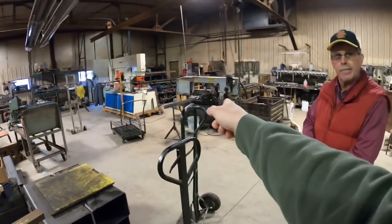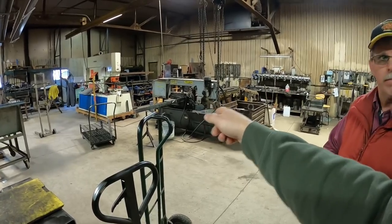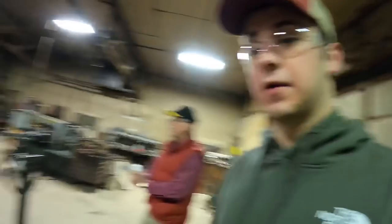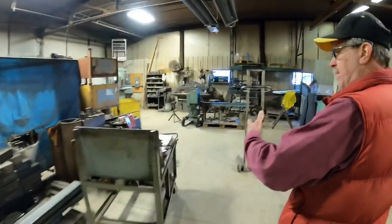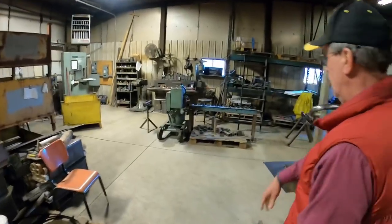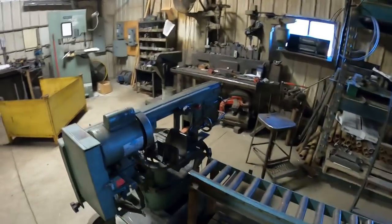You guys are sawing this big tubing with that machine — interesting. And that's basically a bigger version of what I would have in my shop for cutting pieces of steel. We probably have something similar right back here that we use just for the shorter pieces that still need to be cut.